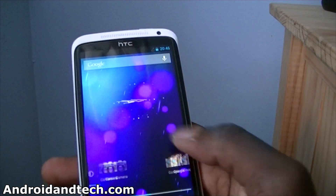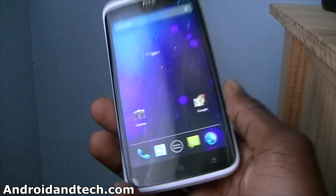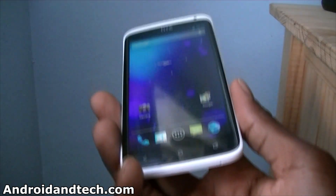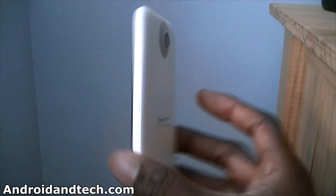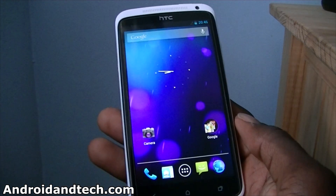So that's just a quick look at this ROM. If you're interested in trying this out for yourself and you have an HTC One X, go try this out — you can just flash it to your phone. It's not one that you want to use every day, but you can still go and try this out for yourself.